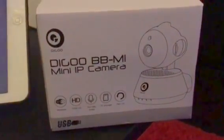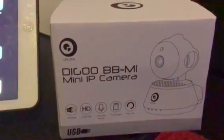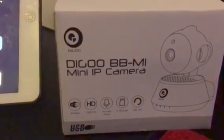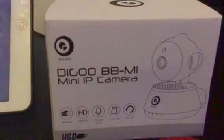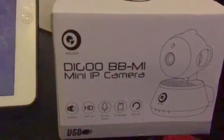Hey guys, this is a quick tutorial on how to connect your Digoo BBM1 mini IP camera — a very cheap IP camera from Banggood for about 15 pounds. I've seen a lot of people have trouble connecting them. Over at Hot UK Deals on YouTube I've been getting messages and emails, so I'm going to put the video up once and for all with step-by-step instructions.